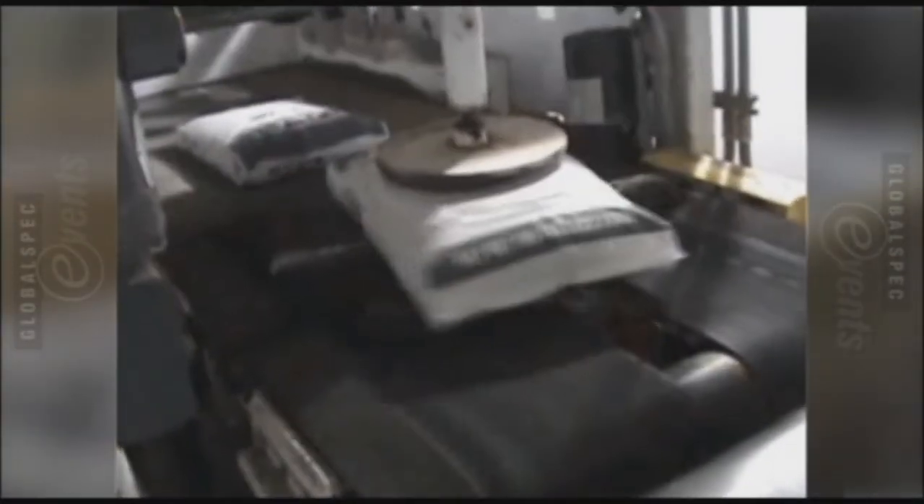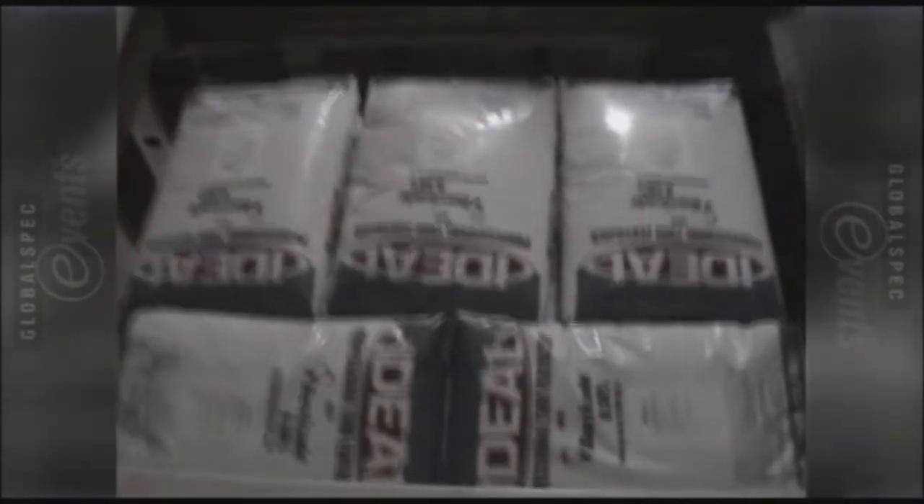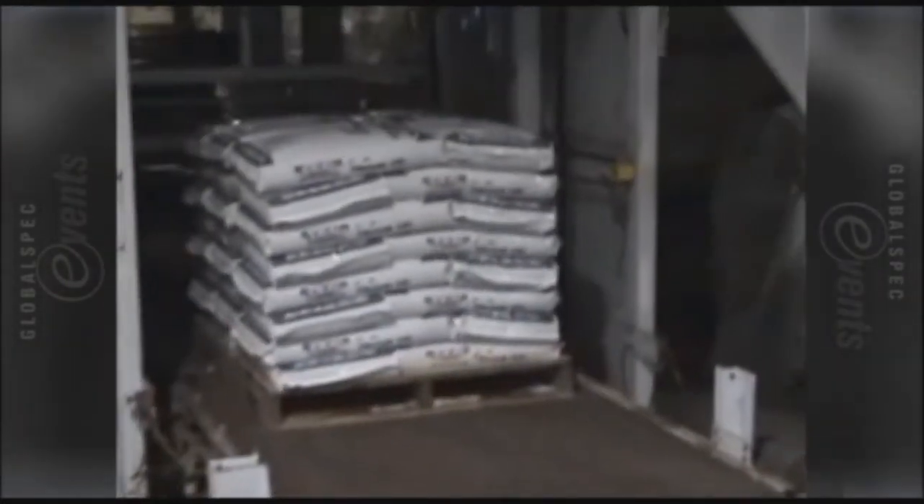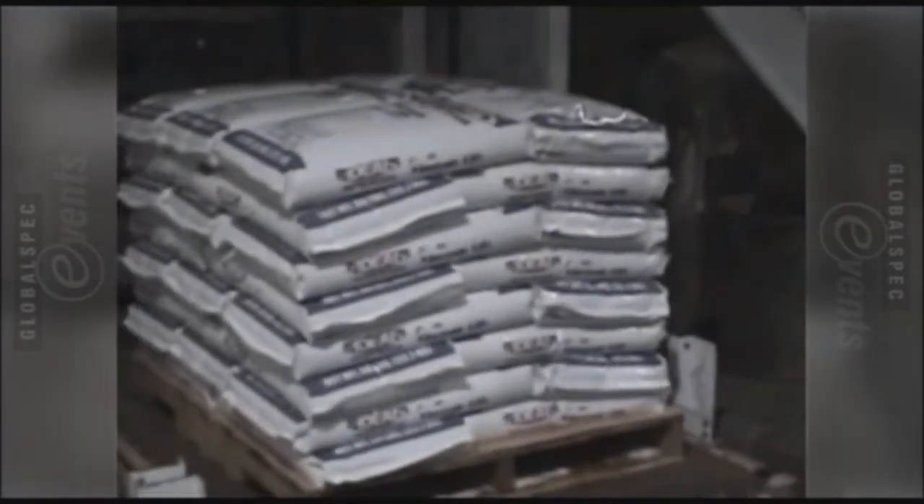Each bag gets stamped with an individual code and then gets oriented into a stack of five bags, which are squished together and brought into a level. There are many levels per pallet. They bring these five bags together, squish them together, and drop them down onto the pallet below, repeating that process until you get eight layers thick — a finished pallet of 2,000 pounds capacity of blended fertilizer.